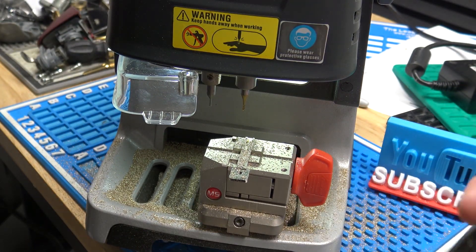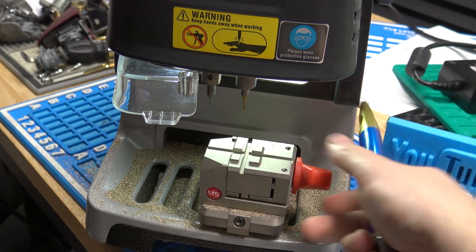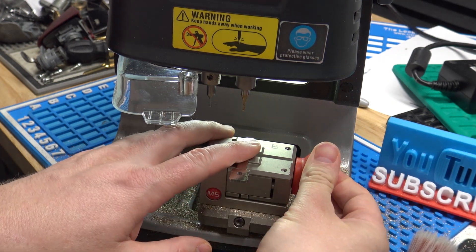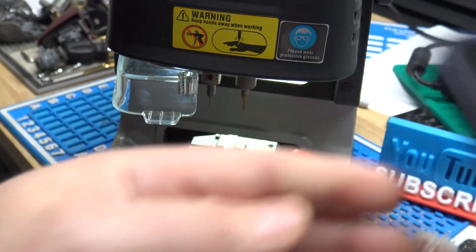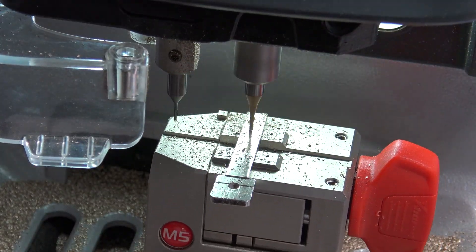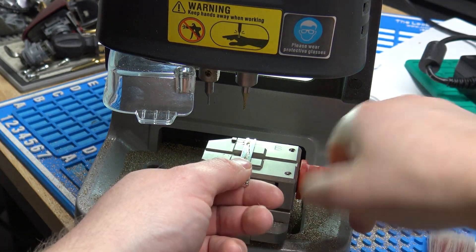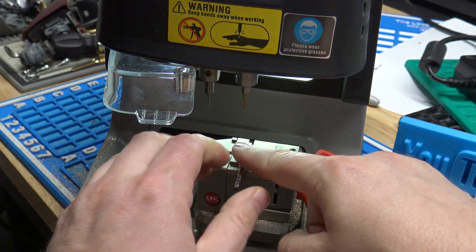Alright, there's side 1. Make sure we get all our chips off the key here, and load it in to cut side number 2. Alright, so now we've got our A-axis cut, so now we're going to load the key in on its side and we'll cut the B and C-axes.